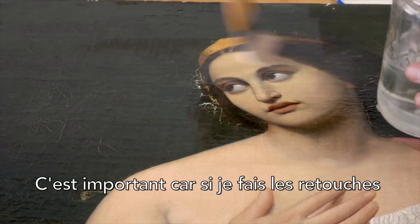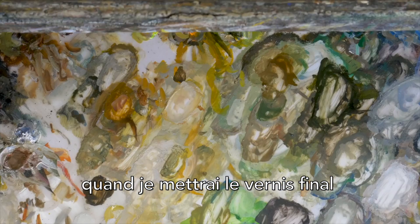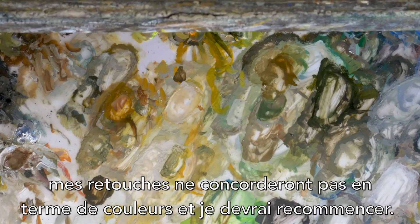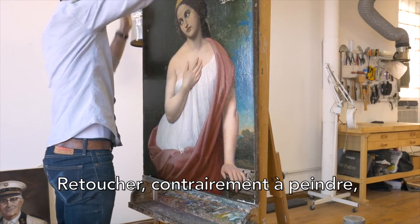This is important because if I retouch according to the washed-out, dried-out colors, then when I put the final varnish on, the retouching isn't going to match and I'll have to redo it.